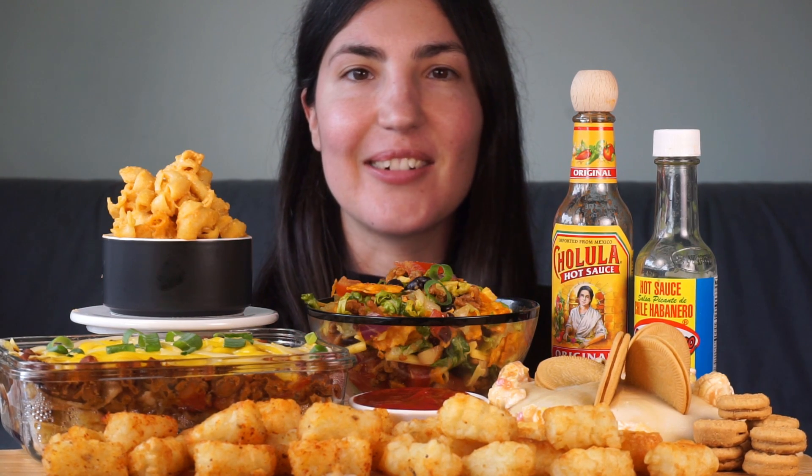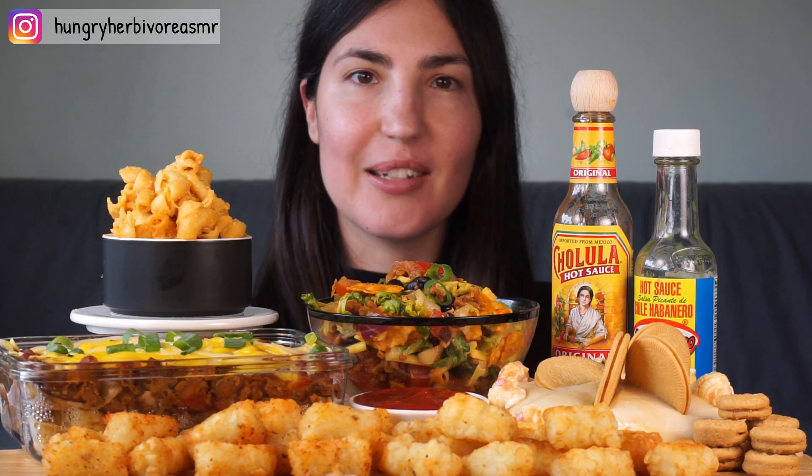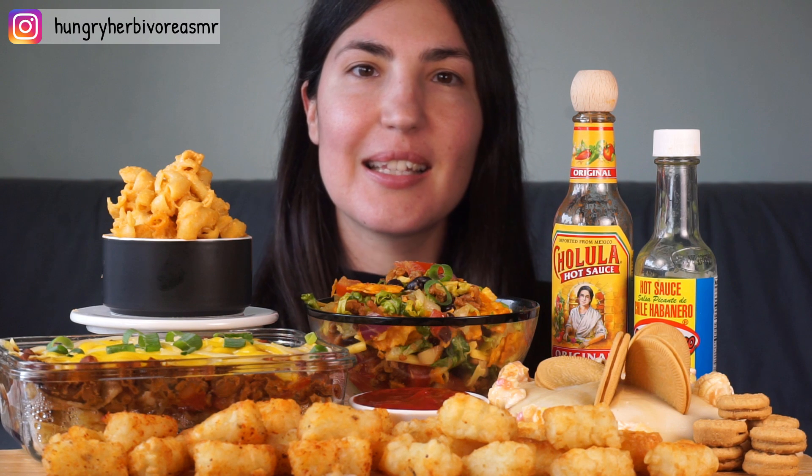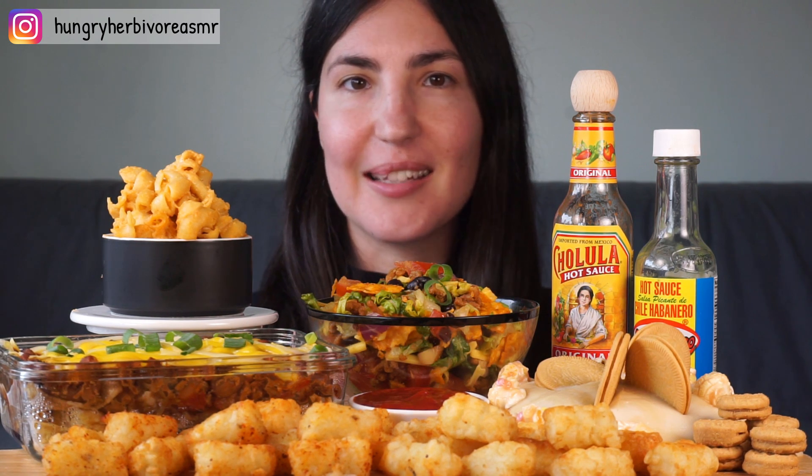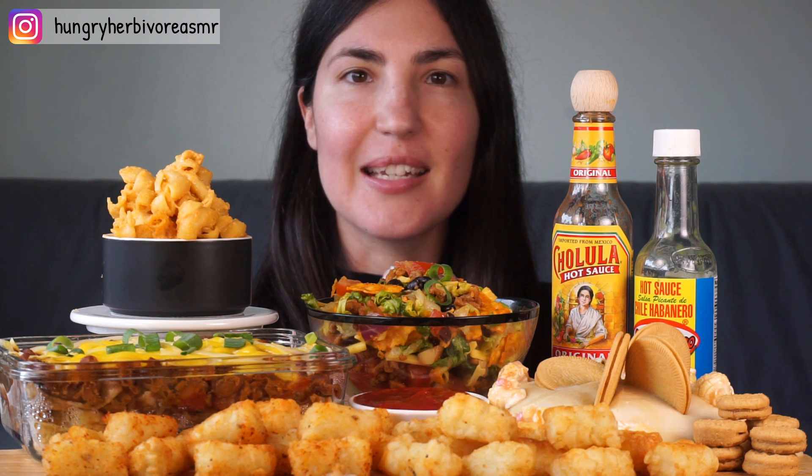Hi guys, welcome back to my channel. Today's video is part two of the snack swap package swap collaboration with Madison Mukbang, and if you haven't seen that video I'm going to link it up above.